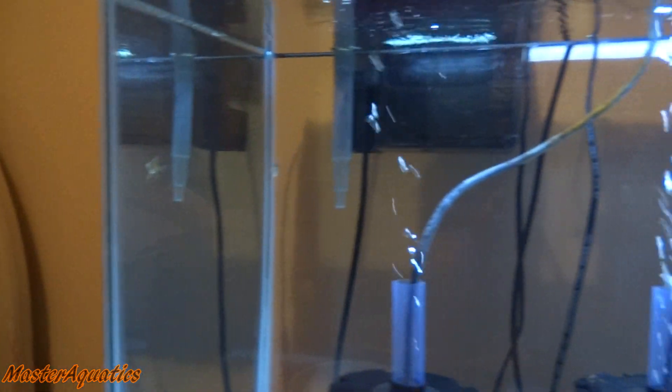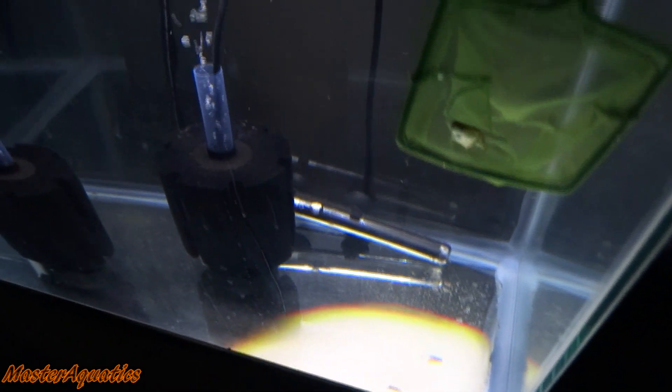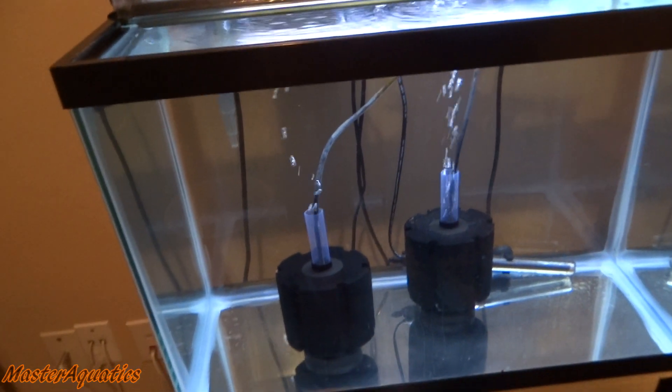I'm going to put the eggs back in some water so they don't dry out, then get these two fish and move them out. Angelfish number one — let's get him out of here. He just dashed out the way. Let's get this little guy in the net. Thank you for willingly going into the net, you saved me a lot of trouble. Alright, fish number two — I found you little guy. Got you now — oh, now I got you. In you go into your new home buddy, have fun.